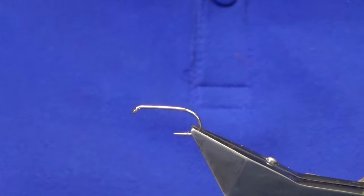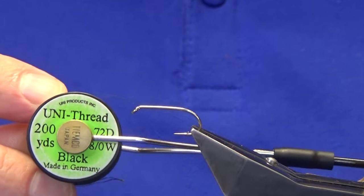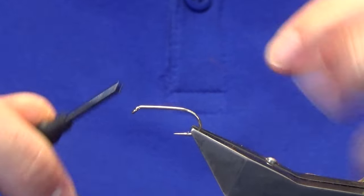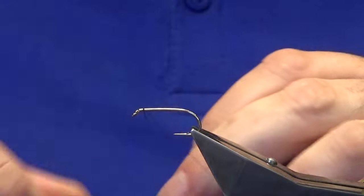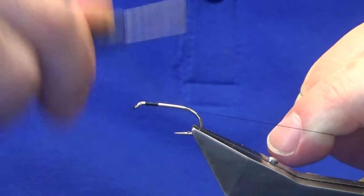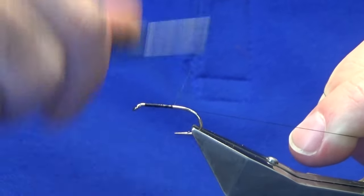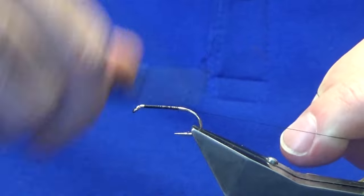The thread we're going to use to tie the fly is the Uni Thread 8/0 in black. I'm just going to come in around about 2mm from the eye of the hook, getting ourselves plenty of room, then just working my thread.